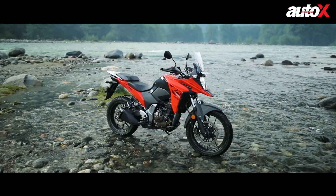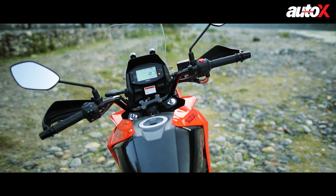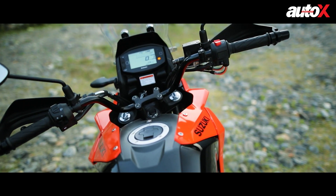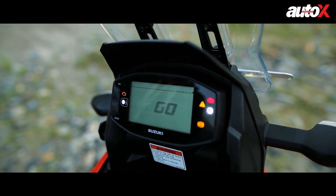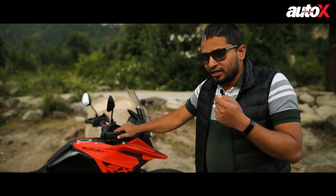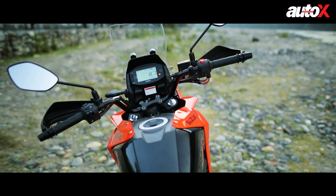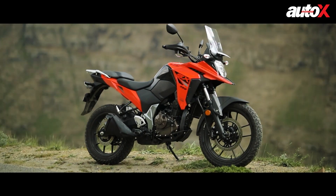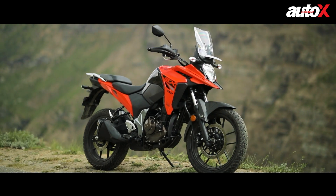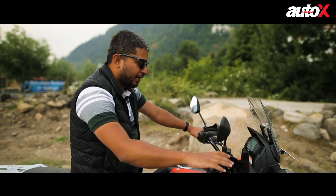The handlebar is quite low — it's not raised up, so it doesn't feel like an adventure bike in that regard. You get nice knuckle guards, and the instrument cluster is exactly the same as the regular Gixxer with Bluetooth connectivity and a gear change indicator. Overall quality is quite decent — not great, but satisfactory. In terms of features and overall appeal, I find it quite exciting.